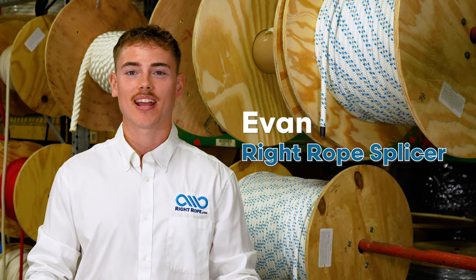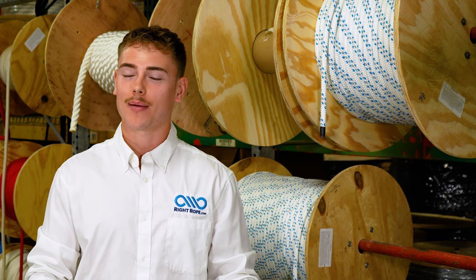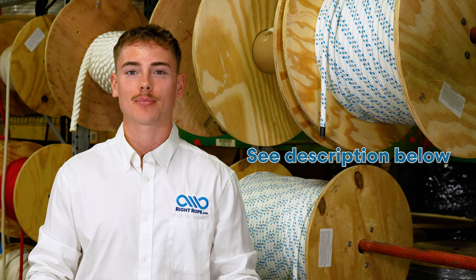Hi, I'm Evan with Right Rope. Today we are going to be learning how to put an eye splice on the end of a double braid rope. I promise it's not that difficult — anybody can do it. If you want the longer, more in-depth version of this video, see the description for that.